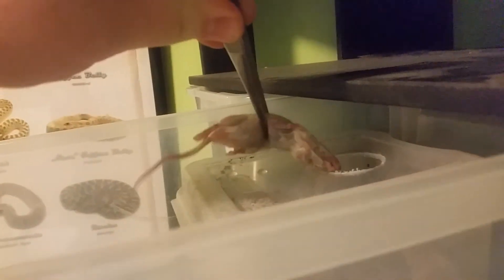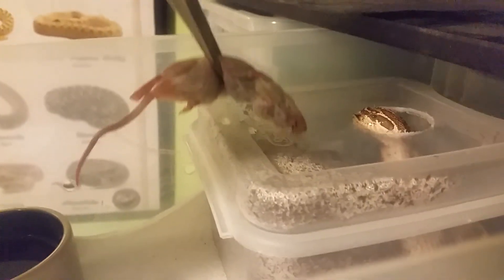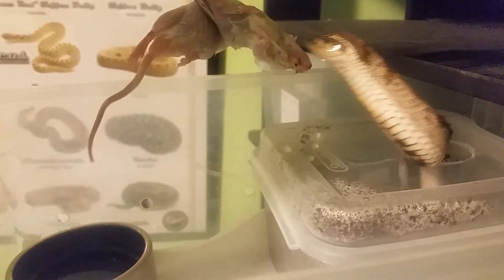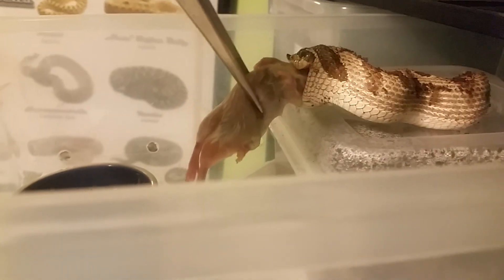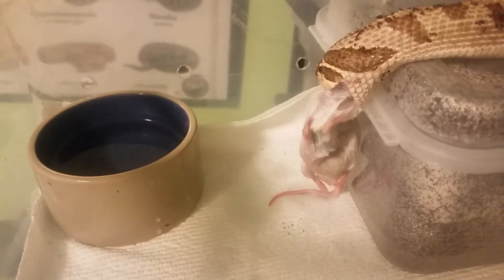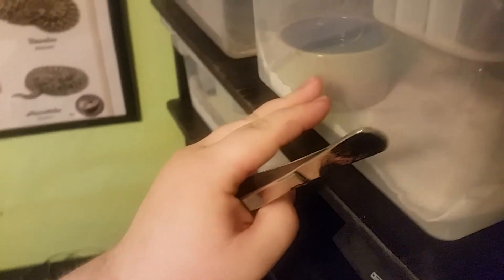She's ovulating, so she's in her egg box. She's not laying or anything, she just likes to hang out in it because it's humid. Here she comes - I like to pull her out of the eco earth, and then once I know she's got a good grip I'll just close it up and she'll eat just fine.